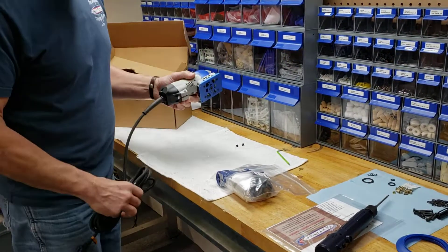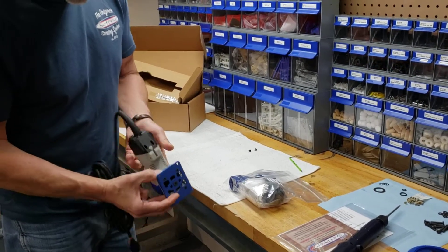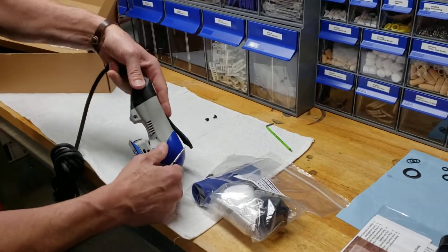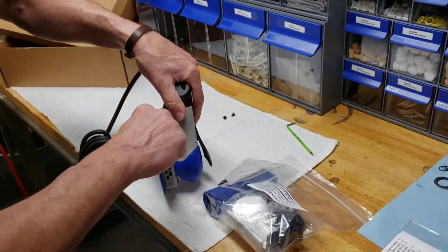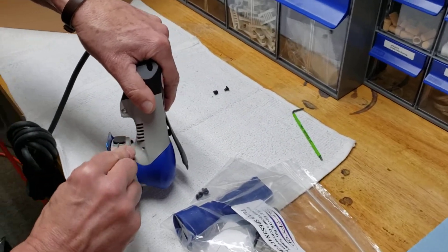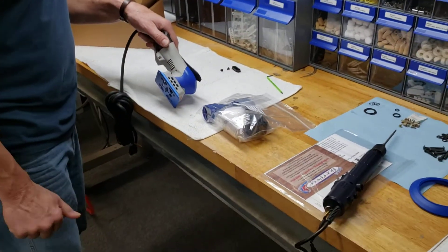The next thing we need to do is remove the back exhaust plate. This is on the tool because there's no vacuum obviously, but we're going to remove this exhaust plate. We're going to put a small bladed screwdriver between this black plate and the body of the housing and pop that out just like that.